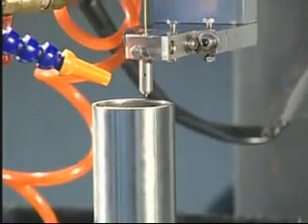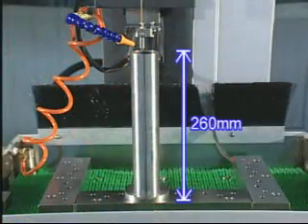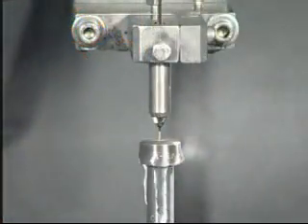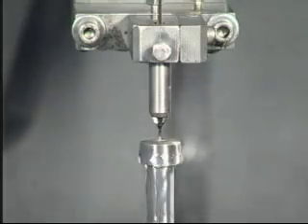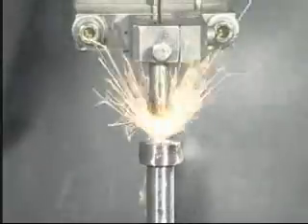TSH-3AA is used in drilling the initial hole of wire EDM and also for drilling hard metal materials. Its wide drilling range is from minimum phi 0.15 mm to maximum phi 6.0 mm.